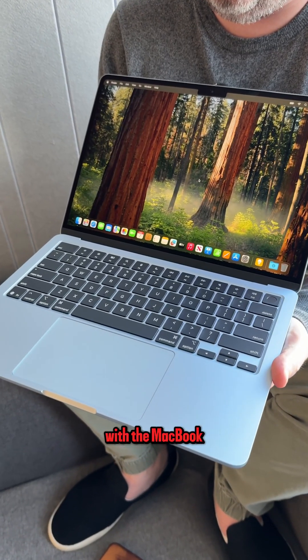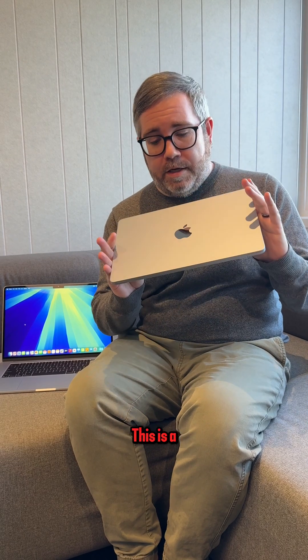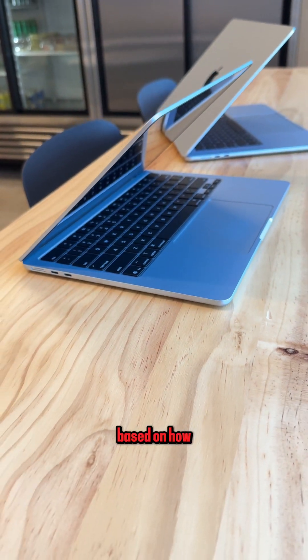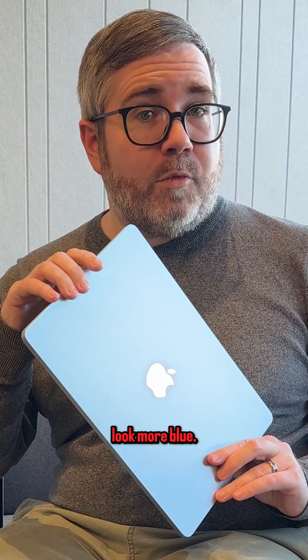So what's new with the MacBook Air for 2025? Well, the design is completely unchanged outside of two features. First is the sky blue color — a new colorway from Apple. It is barely blue and it actually changes its tone based on how the light hits the surface of the laptop. If you look at it directly in the light, it looks more silver, but if you pull it away from the light, it starts to look more blue.